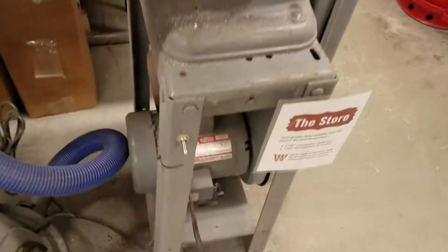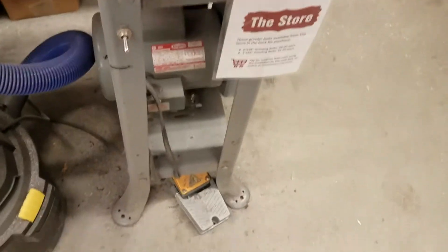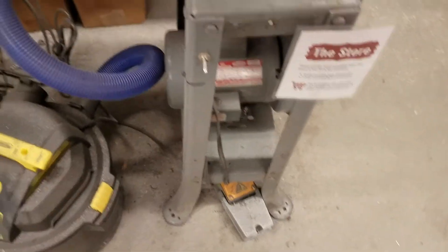The foot pedal also means that the switch needs to be turned off when you're done using the tool. Otherwise, if someone accidentally steps on the foot pedal, the tool will be activated, which would be dangerous.